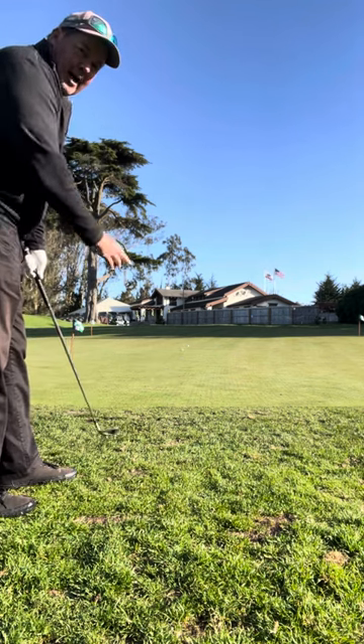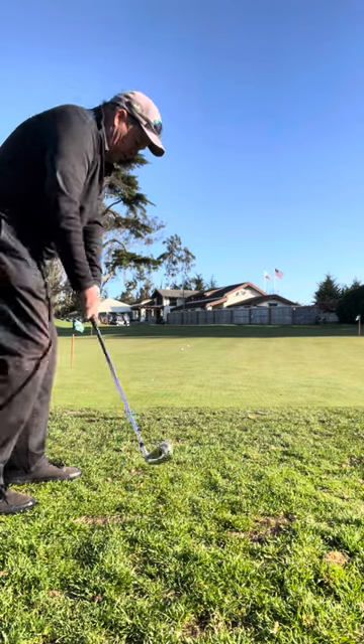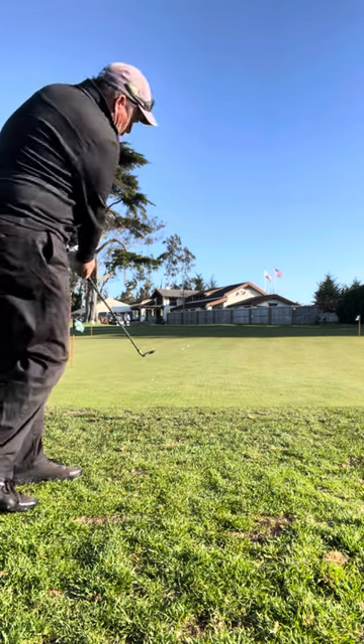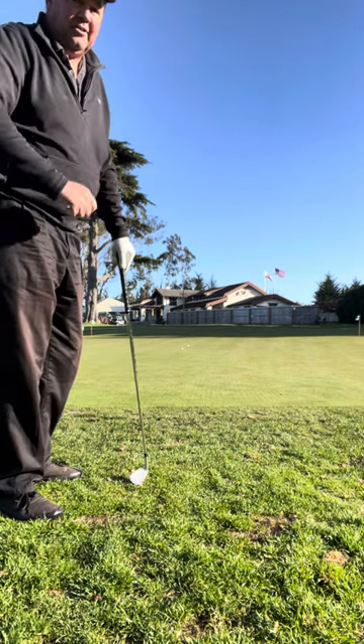You see, that ball went out flat and then rolled and released across the green. So it's really important to understand how to strike the back of the ball and drive it a little more forward. Chip it. Get it down on the ground early. That'll save you shots.